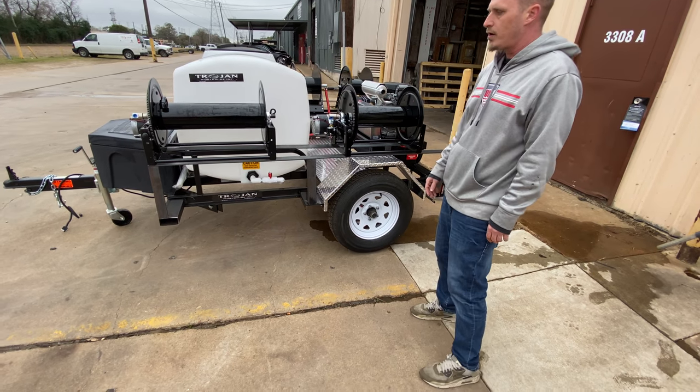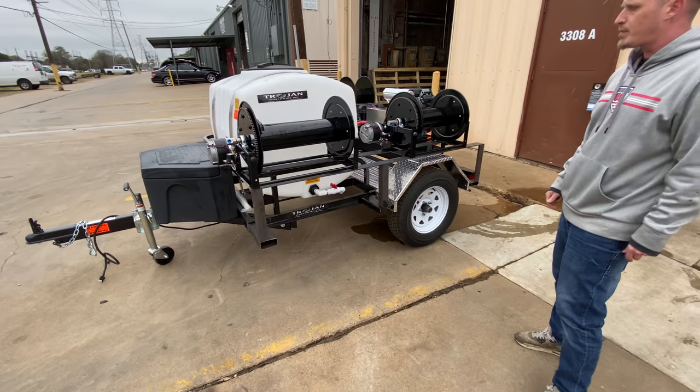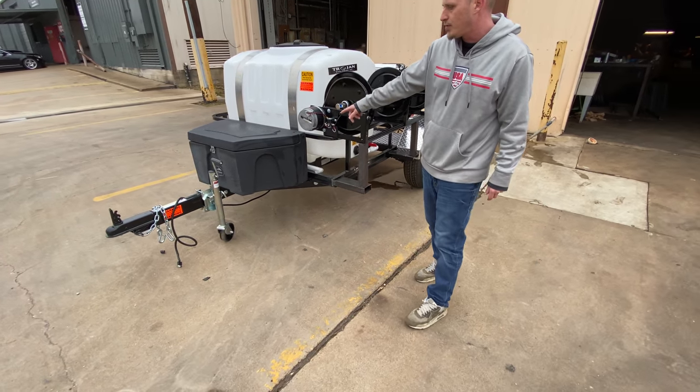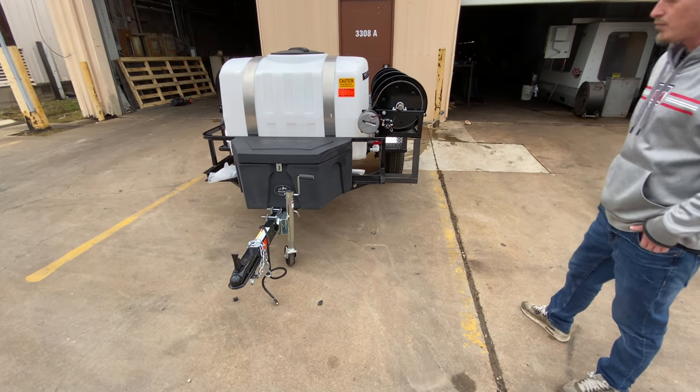The tank's going to have 200 gallons. That's going to put out 8.5 gallons per minute at 3,000 PSI. It also comes with a locking tool box. It's got your hitch and everything. It's going to come ready to run.